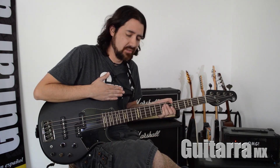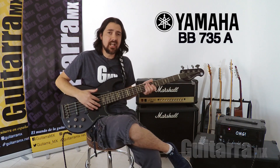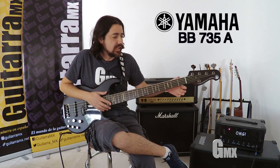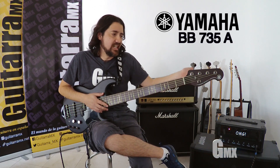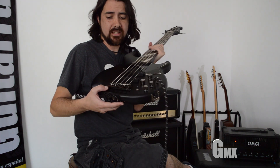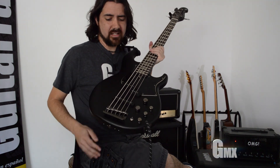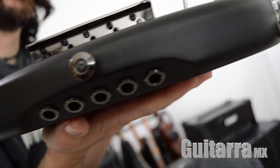Está hecha la construcción de este bajo de dos maderas: alder y maple. Trae el acceso al alma al pie del brazo. Trae una Graftec nut. Y los clavijeros son vintage, ligeros y abiertos. El puente es vintage plus. Algo que lo caracteriza es que puedes meter las cuerdas tradicionalmente por aquí, pero también trae otro acceso de este lado, y tienes las dos opciones para meter las cuerdas.